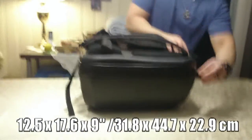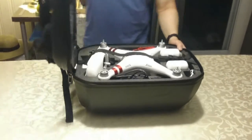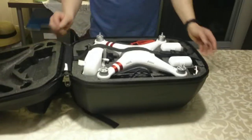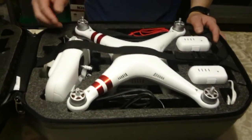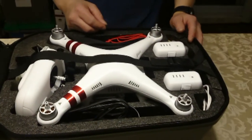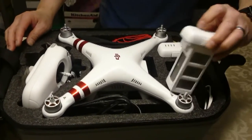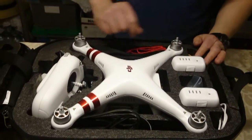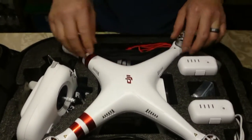So to open this up — inside is how the DJI Phantom is held. There's a spot for everything. You've got your spot for your radio, the Phantom itself, and it's got three spots for batteries — one, two, three. So I could carry three batteries plus one in the drone at the same time, making four total.